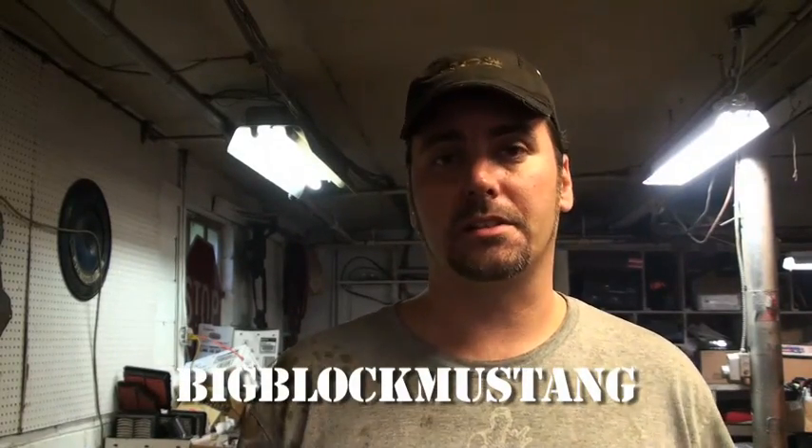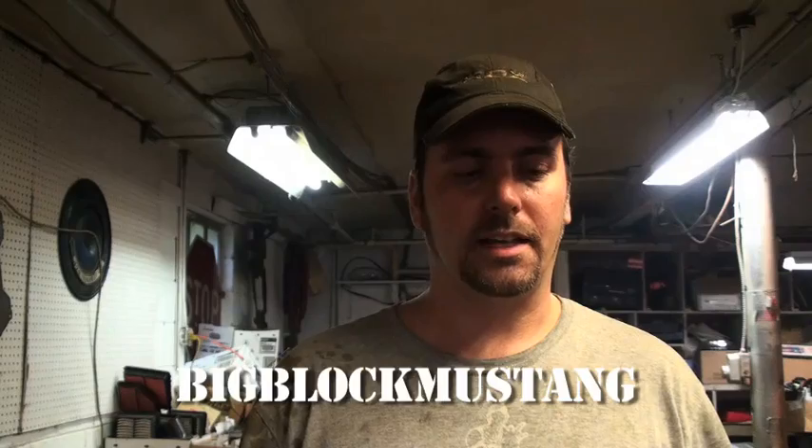Hello and welcome to another quick tip on Eric the Car Guy. I received a text response from a very astute viewer, Big Block Mustang, about my last video. This video is a response to that, about torquing the wheels after you get done doing a brake rotor service or replacement. This is actually key to that whole process and I'm glad I'm making this video.